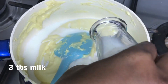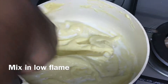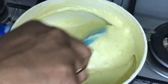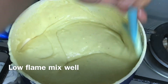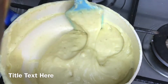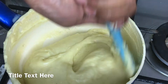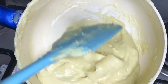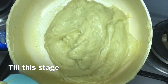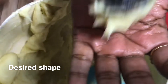Add 3 tablespoons of cardamom powder, then 2 tablespoons, then 1 teaspoon. We will take a look at the shape.